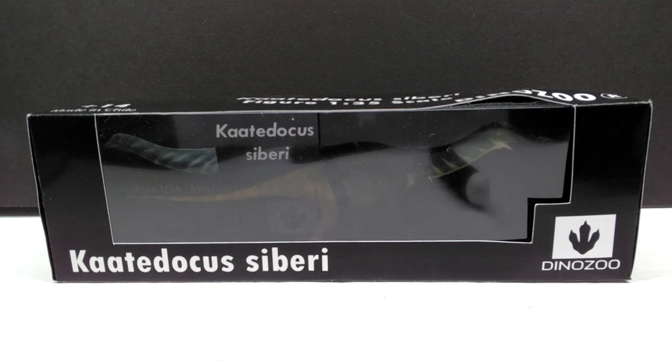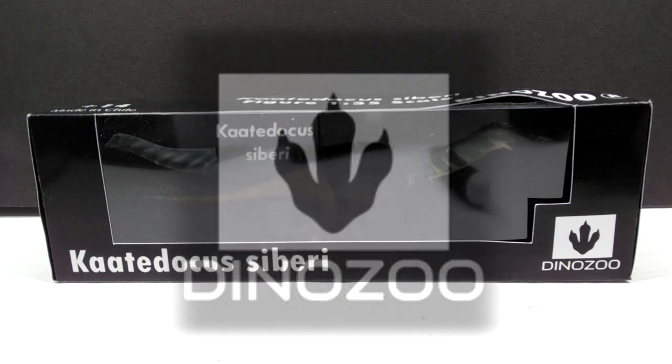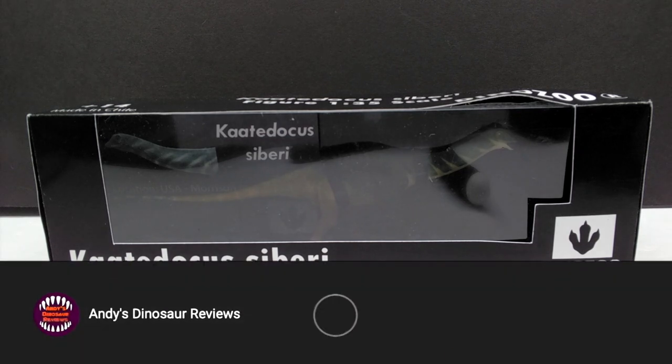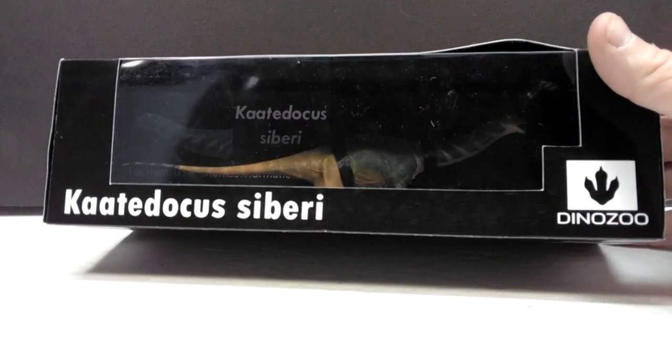Hey guys, welcome back to Andy's Dinosaur Reviews, and today we are going to check out our very first DinoZoo model. I have waited a very long time to get a look at this one in hand. It is a species of dinosaur brand new to my collection, something I've never had the pleasure of owning prior.